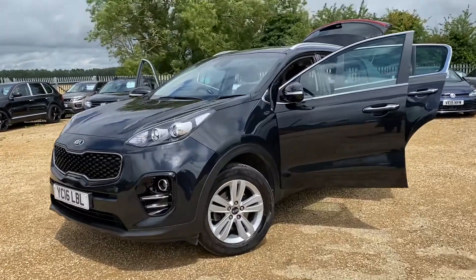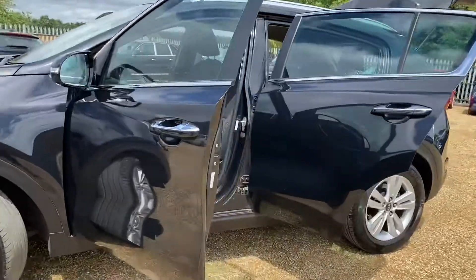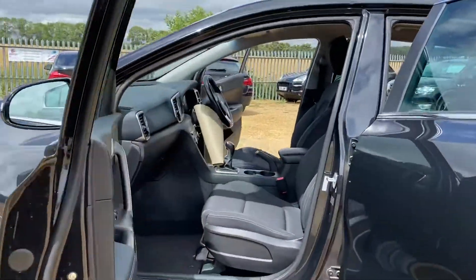Hello and welcome to CarFirm. Today we have our 2016 Kia Sportage. We're going to have a quick walk around the car today, covering its general condition and some of its features.